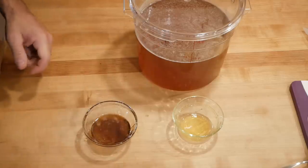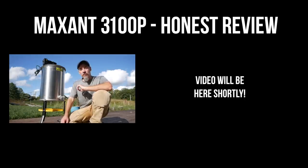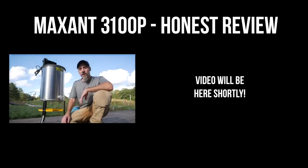I kept coming back to Maxent, with a lot of people saying it's the top of the line, the best. Lucky for me, this extractor happens to be made about 30 minutes from my house, so this is actually a local purchase for me.